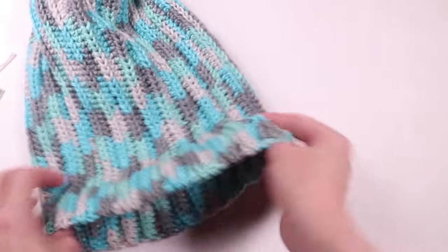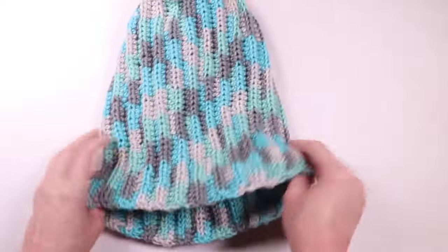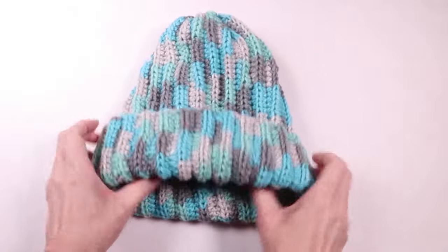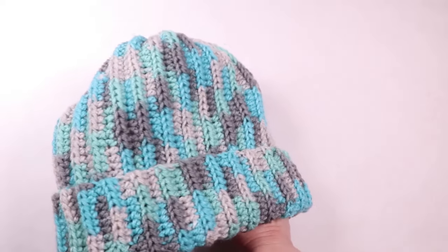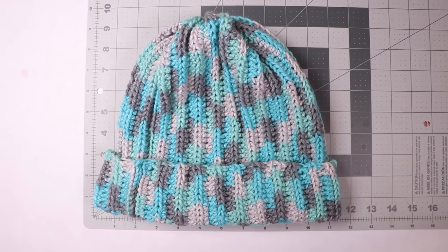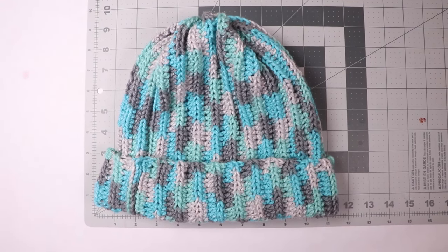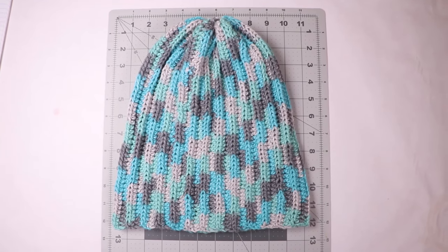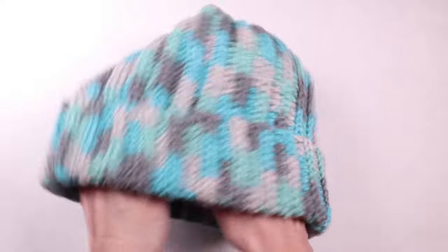And that's it! Now we have a comfy, not too tight, extra large adult hat that feels like a dream.